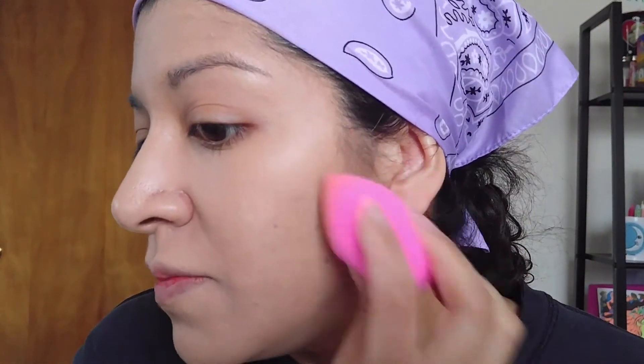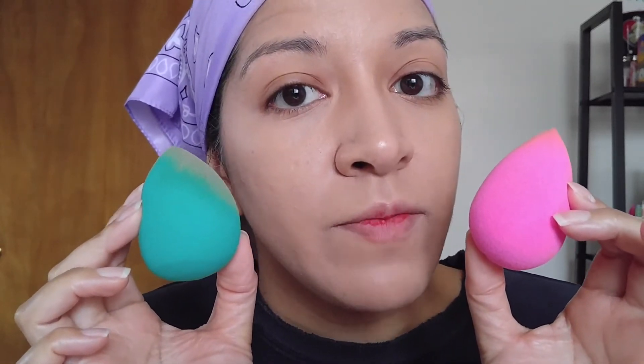So what do you guys think? Do you guys notice a difference? I think this side looks a little bit more dewy actually. Because I don't really notice a difference — I think I truly, truly found a dupe for the Beauty Blender. Both sides look good. This is this side, this is this side — what do you guys think? Give me your thoughts in the comments below.